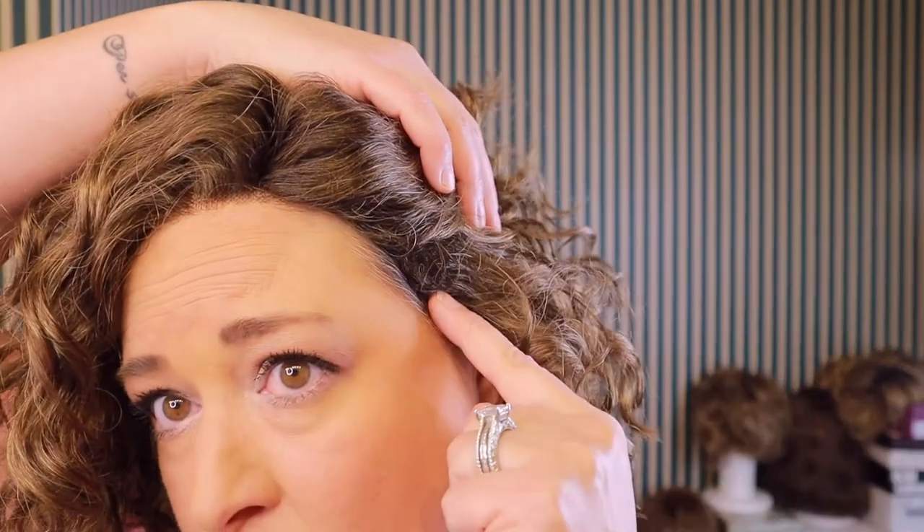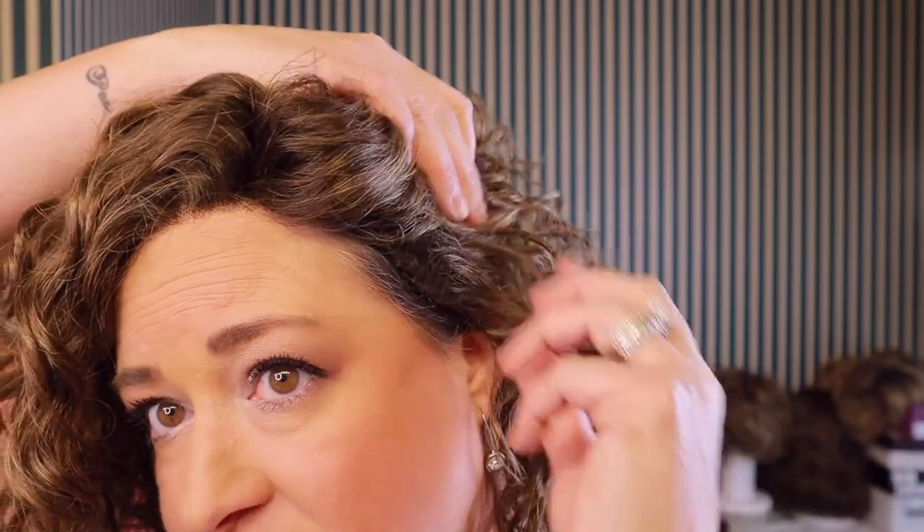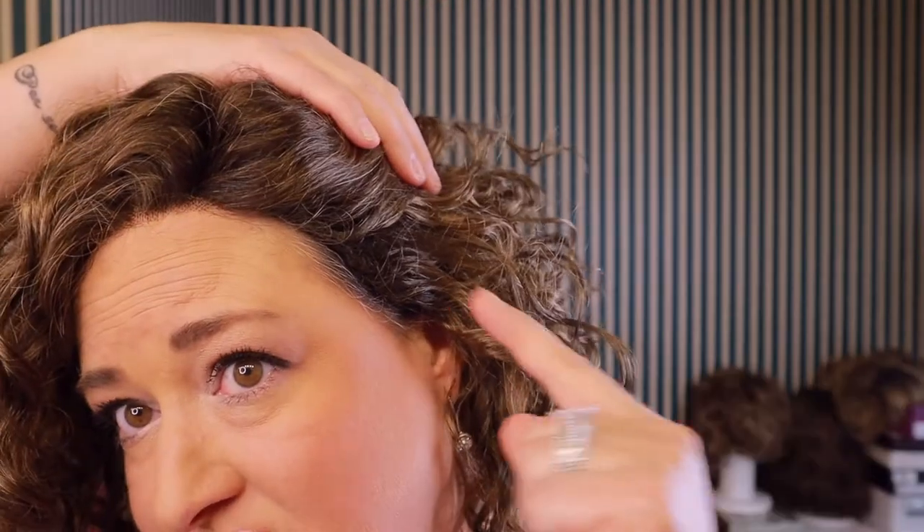The ear tabs come way down on this — way down. So there's very little bio hair showing. This could make things tricky with glasses. If you wear glasses all day every day and your measurements are similar to mine, you might struggle a little with all-day glass wearing. The ear tabs coming really low is great for a realistic look, but may not be good for glasses.